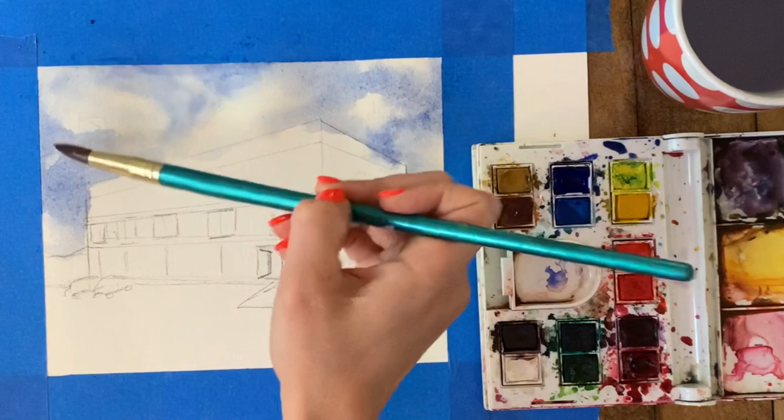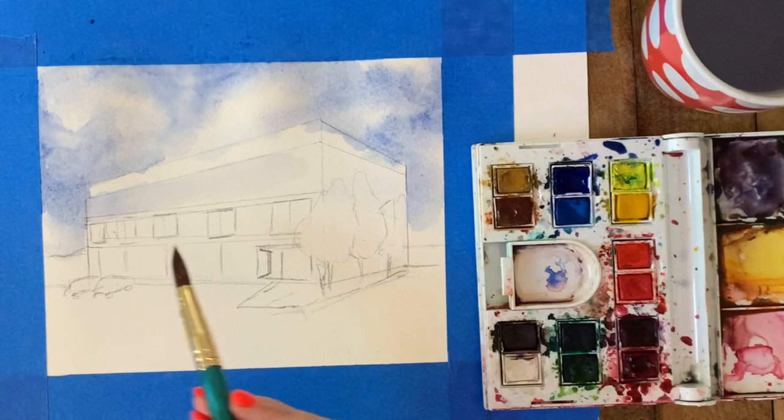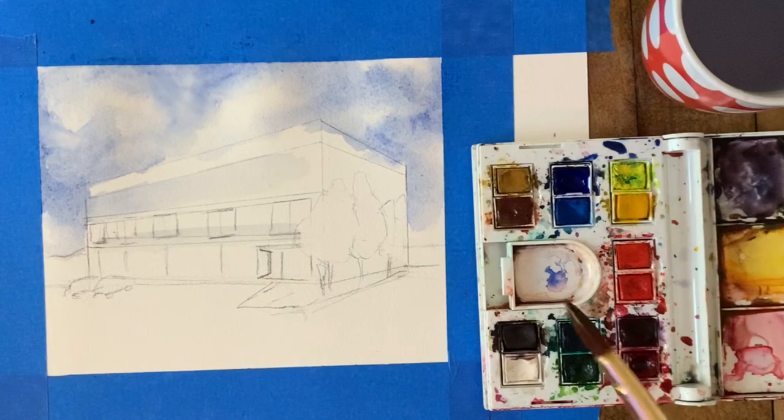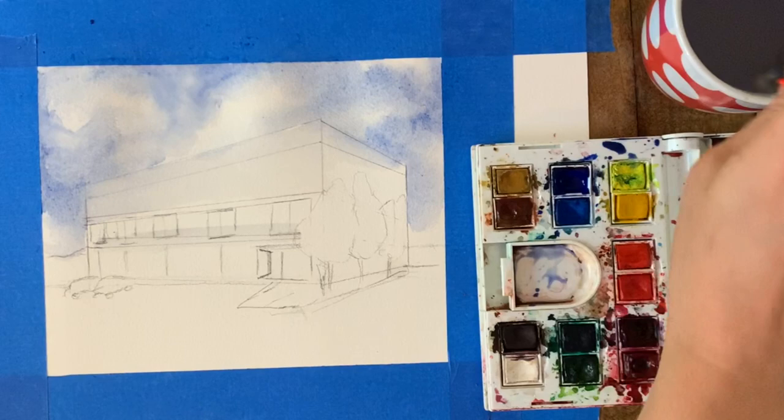Now that I feel confident I have some paint on my paper, it's time to apply a wash to the building itself. I'm going to start with the same blue I used in the sky, using the same brush for now. Something I see young artists or beginners do is try to keep everything separate. I'm using the same color in the building that I used in the sky — they're in the same space, the same atmosphere. Painting the building brown and the sky blue is a mistake; you want to create unity by using color schemes that work together.